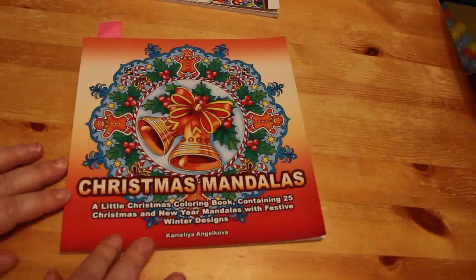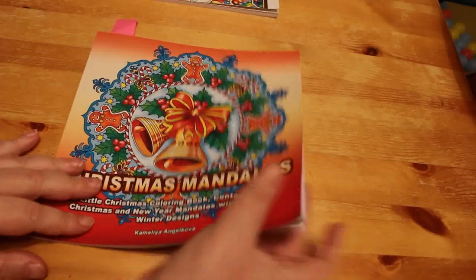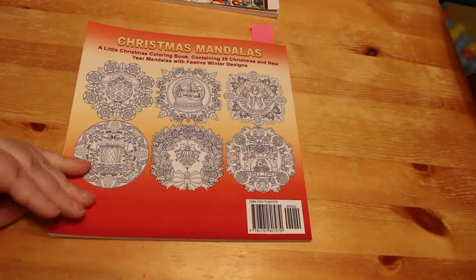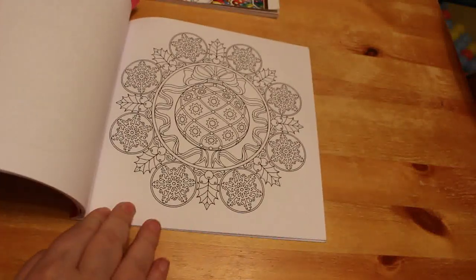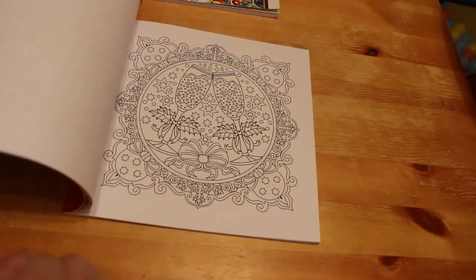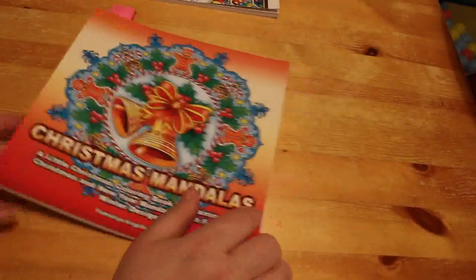Another one I've done a page in is Christmas Mandalas by Camellia Angelkova — I bought four of her books this month. I really like them; they're simple but also detailed, so they can look simple but there's more to it than you think. They've got mandalas and pictures in the middle — some New Year ones and snowmen. I really like this book and can see me coming back to it next Christmas.